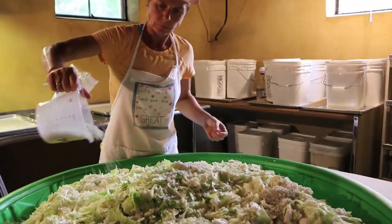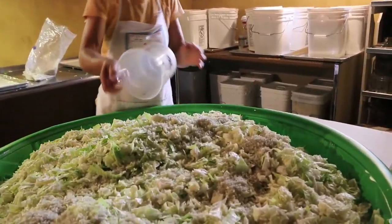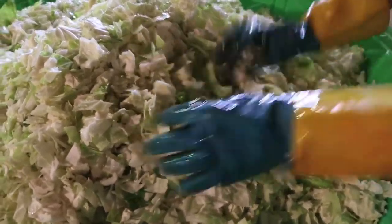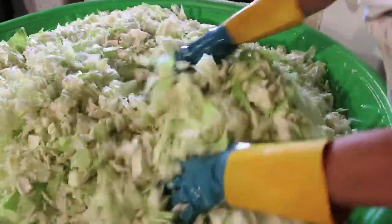We massage the salt in. It's a nice thing with fermentation — you don't have to be too precise. We'll massage it for a little while and you'll actually see it start breaking down, drawing the water out of the cabbage.